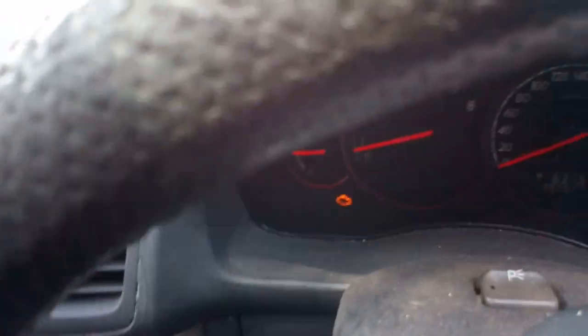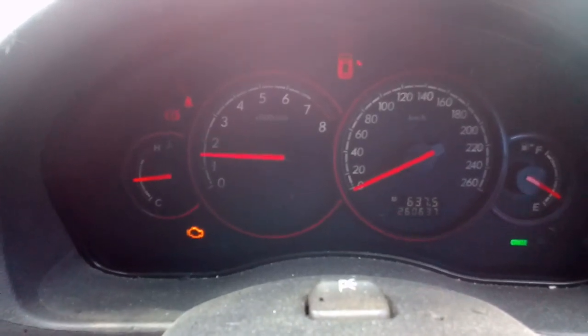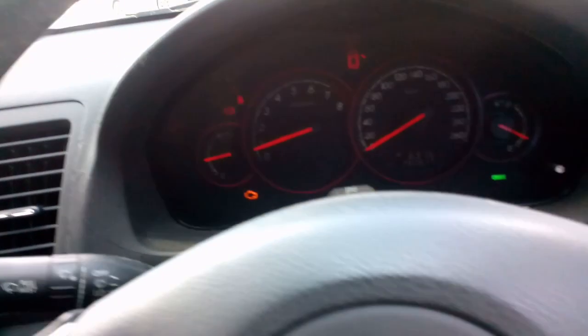260,000 km on it but I have test driven this. Everything runs fine. It is smooth as. We've got an engine light on there, not too sure what's causing that. We'll scan it later, but the engine does run fine and the gearbox is smooth as well.